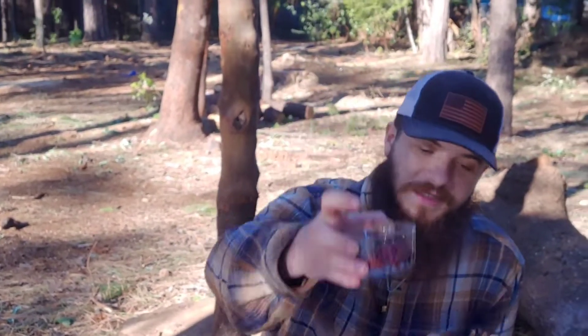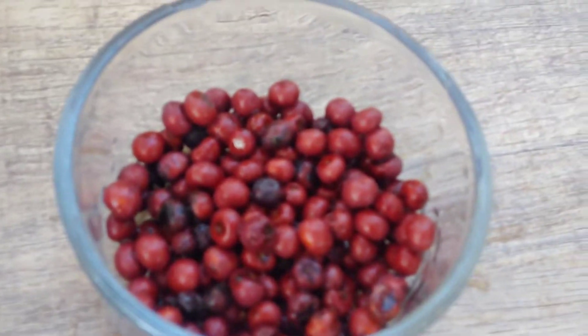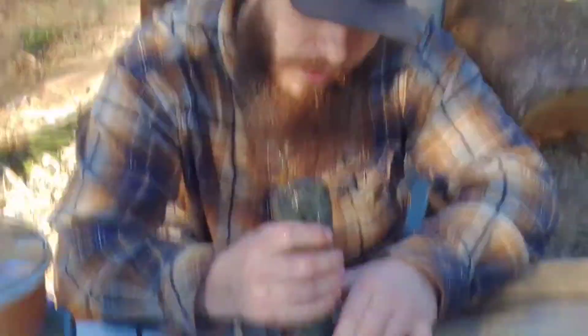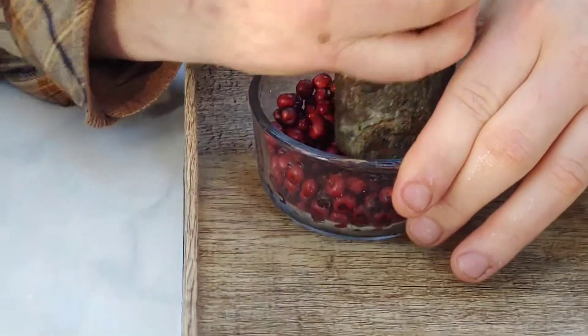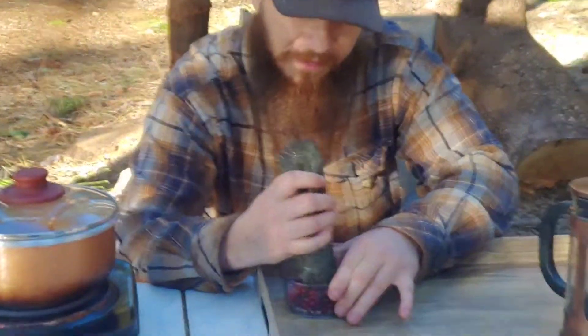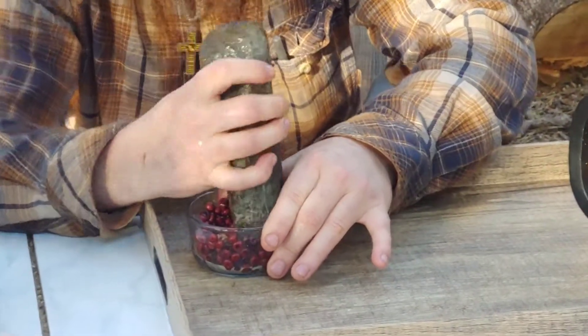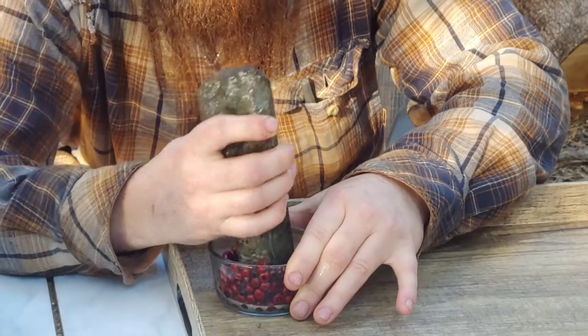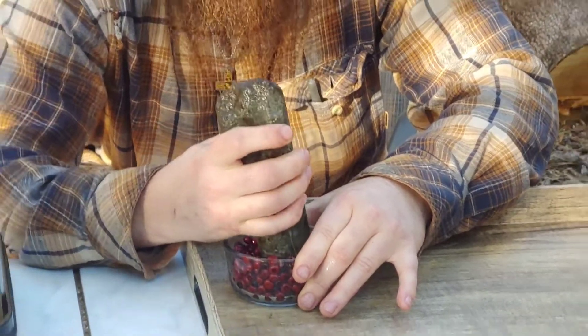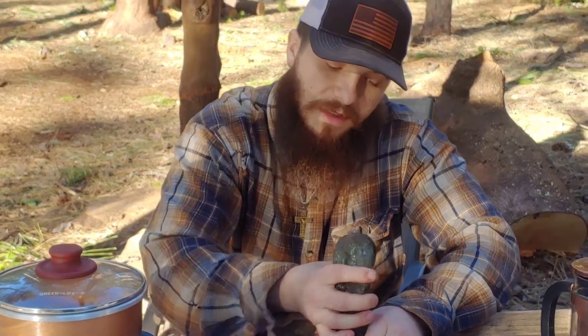All right, so we got our berries rinsed. What we're going to do is crush them up nicely using this grinding stone — just mash them up real nicely. We're going to be gentle because it's glass on rock. There's a lot of powder inside these berries. You don't want to eat these berries as-is, because the skins will clog up your intestines.